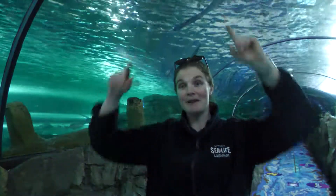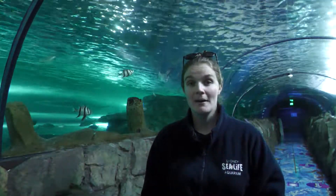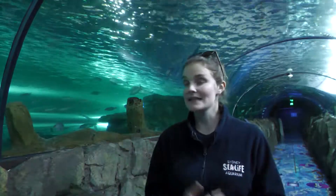I want to thank you guys for joining me here today. You can see Miss Big Mouth above my head as well — she's another really cool species that you might be able to learn about. Thanks for sticking with me. I know there was a lot of information to absorb, and if you do have any questions, either ask your teachers, do a little bit of your own research, or come down and see us at the aquarium.